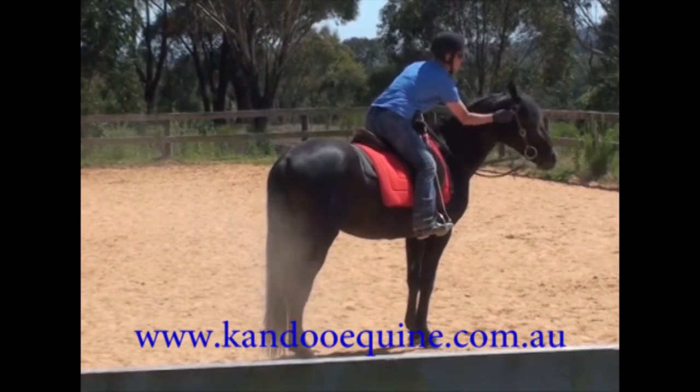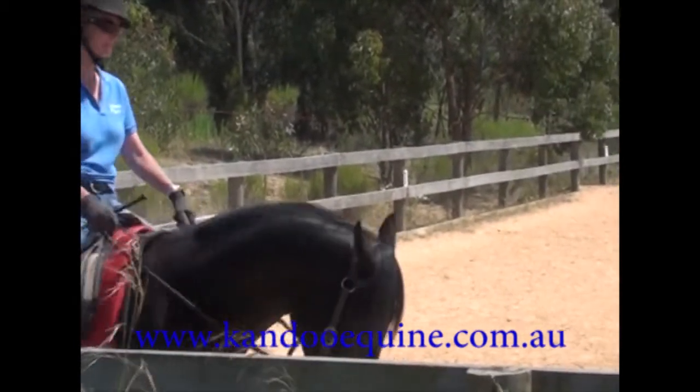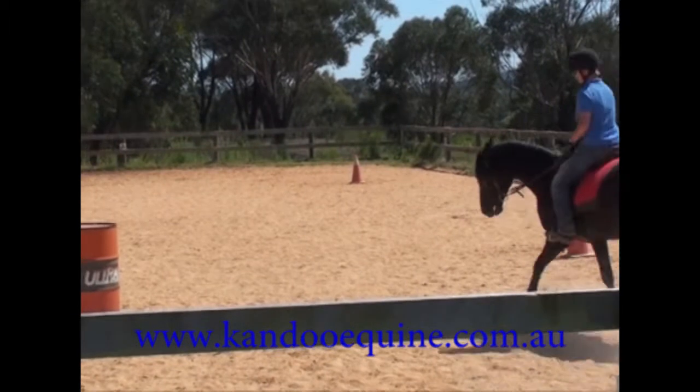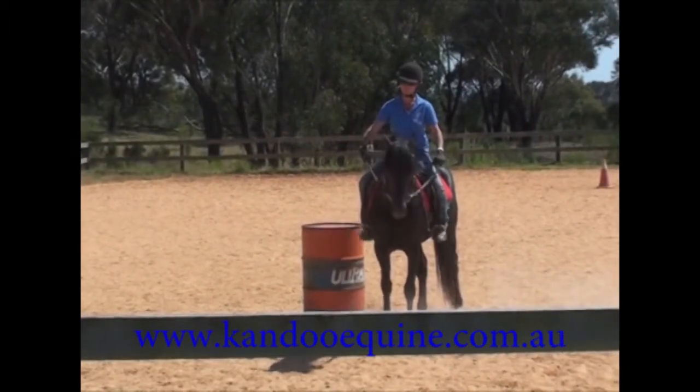There we are. Stopping well now. You can see I'm giving him a few cues — I'm putting my weight back and my feet forward. Now I'm just going to ask him for a few strides of trot. I don't want him to trot round and round in circles forever the first time. Just a few strides and bring him back to walk and praise him for that.